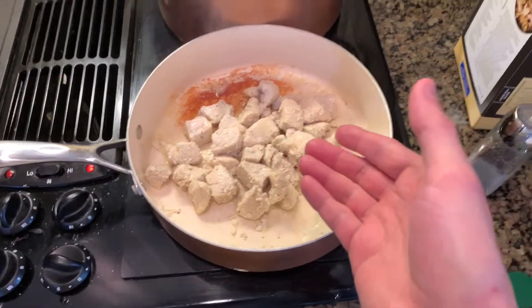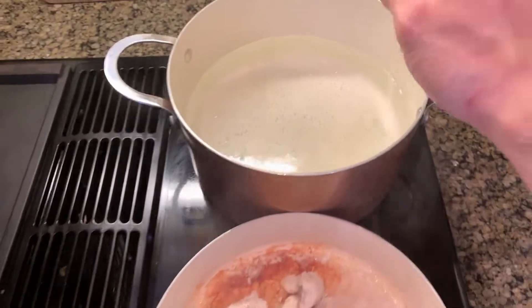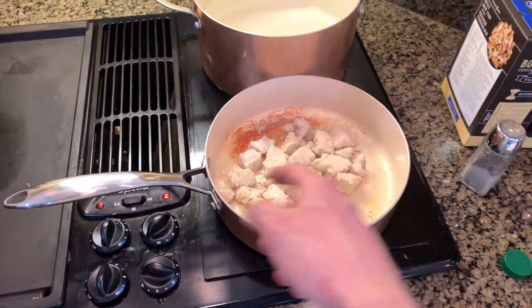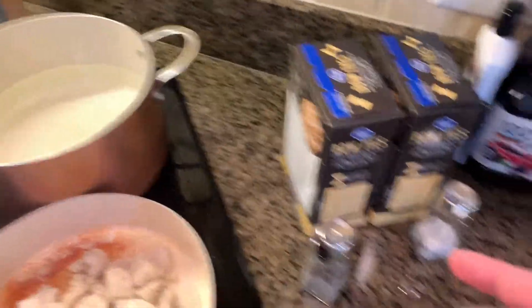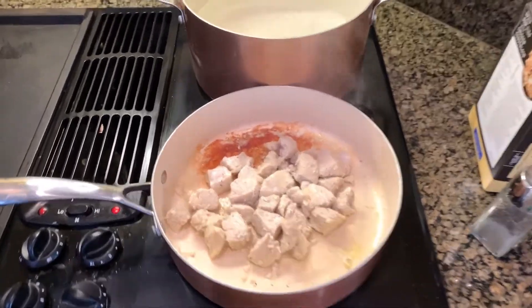As you can see, the chicken's almost done — we've probably got about a minute left on it. This still isn't really boiling that much, so I'm going to move this over when the chicken's done. We're going to start cooking the pasta and then I'm going to start cooking the sauce on the other burner. We'll get back to you in about 30 seconds.